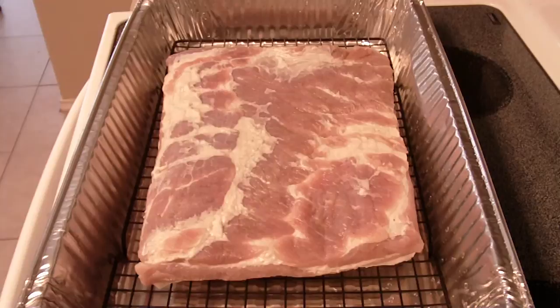Two hours were up. I drained it and patted it down with paper towel to get some moisture off of it. Put it on my wire rack, put it back in the pan. We're going to let it sit there for a couple hours out there in the open, then we're going to put it in the fridge until tomorrow, and then we'll get it on the smoker.